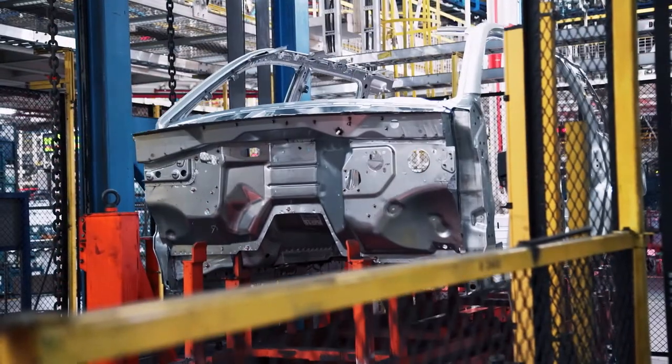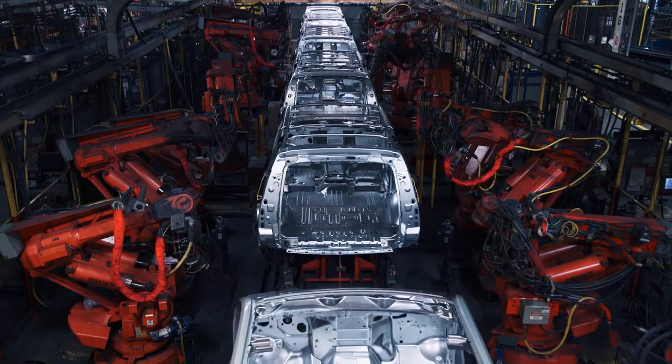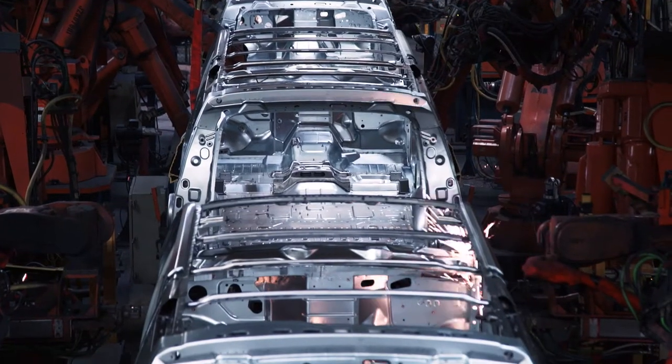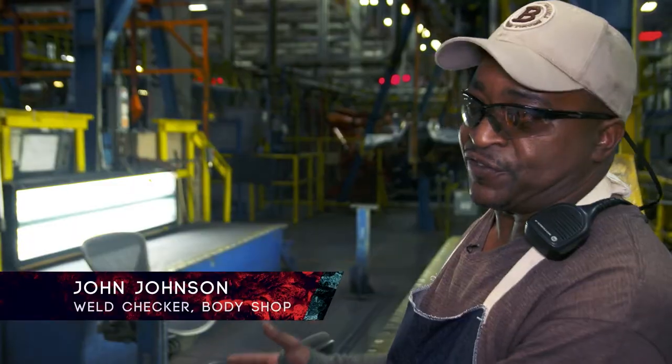People aren't the only ones in a hurry. In the body shop, it takes just over eight hours to build a single exterior shell. They take the parts from the stamping facilities, put them together, weld them, and send it down to the paint shop. This is where everything starts.